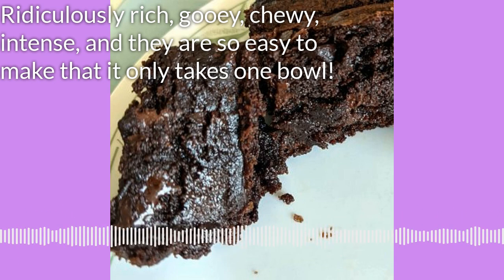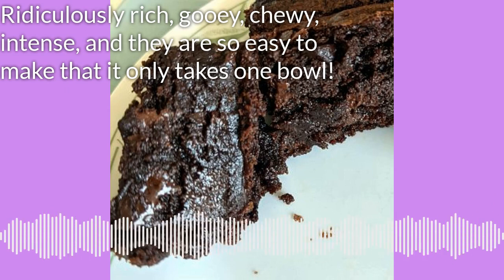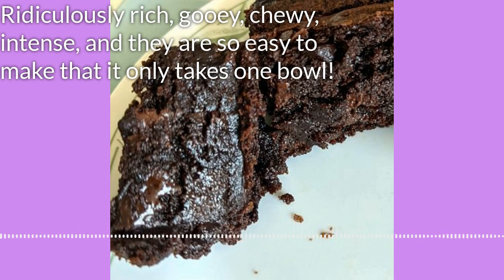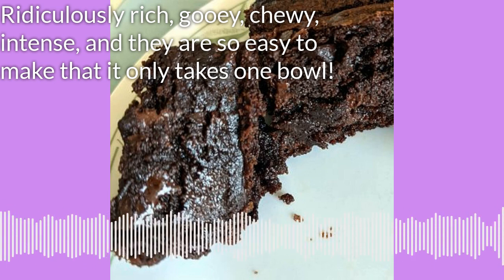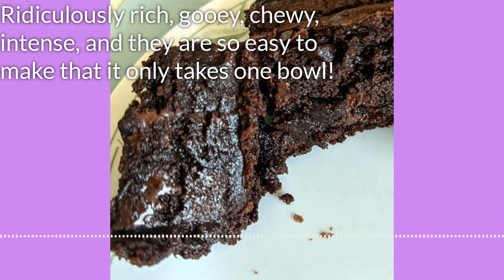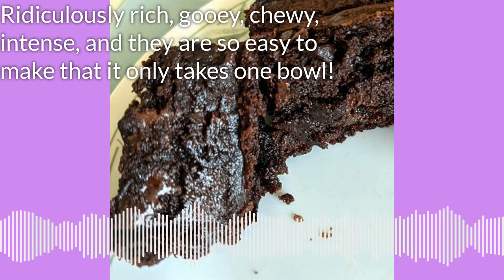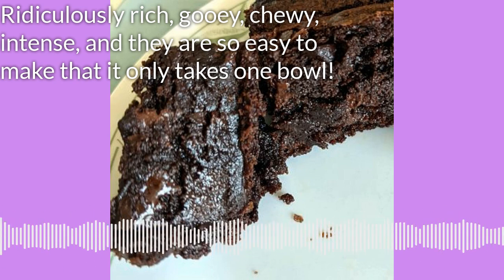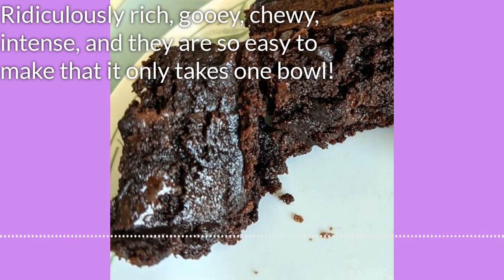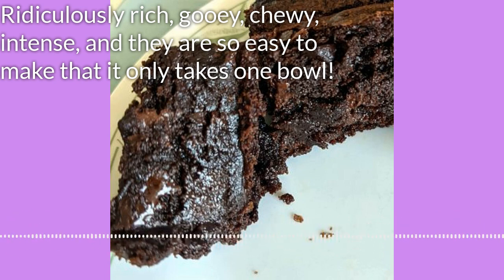You could do the same with the semi-sweet, which has a little higher sugar content — then your brownies would be less intensely chocolate. The other option is to mix and match. The semi-sweet I have here is 51% cocoa, and the dark chocolate I have is 62% cocoa. That's a significant difference — you could use one kind for the batter and one kind for the inside.